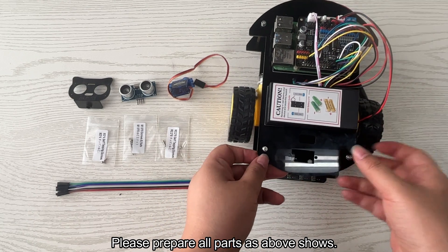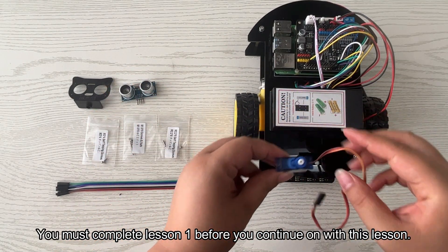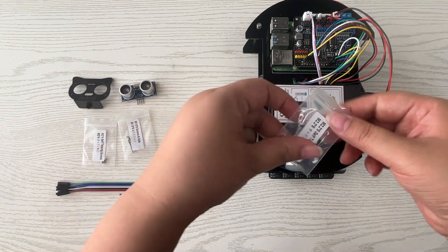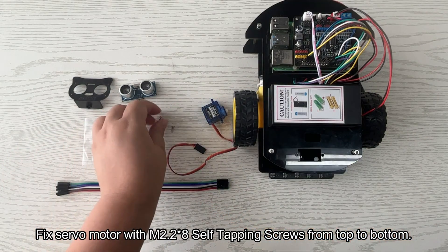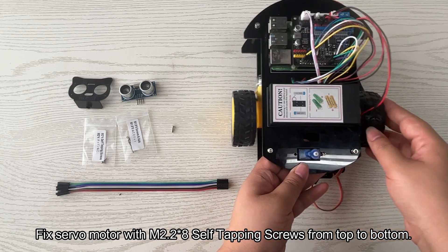Step one: hardware installation. Please prepare all parts as shown. You must complete Lesson 1 before continuing with this lesson. Install the servo motor below the front of the upper car chassis. Make sure the white bulge on the servo motor is in the middle of the cart. Fix the servo motor with M2.2 × 8 self-tapping screws from top to bottom.